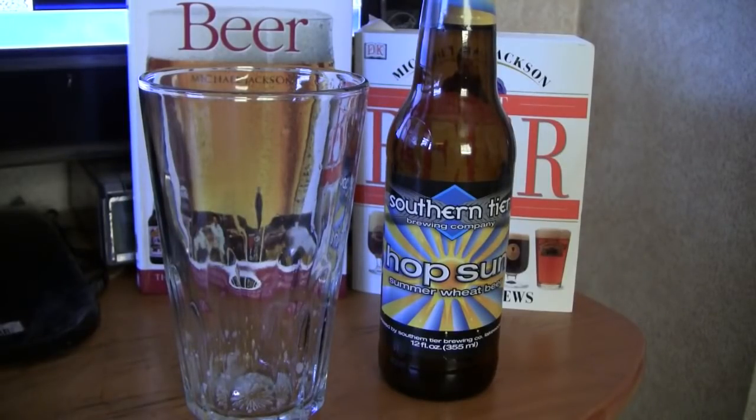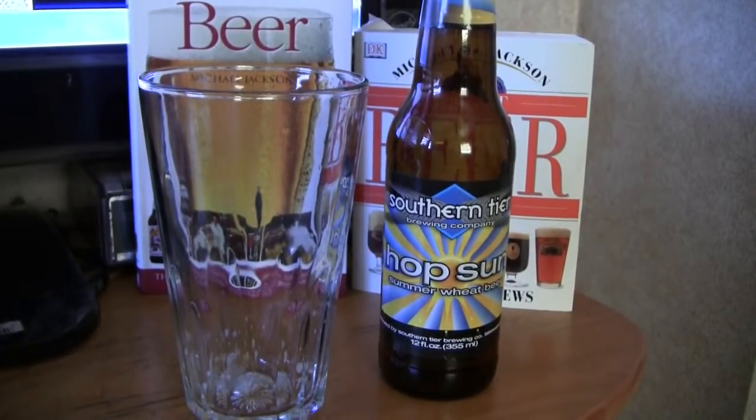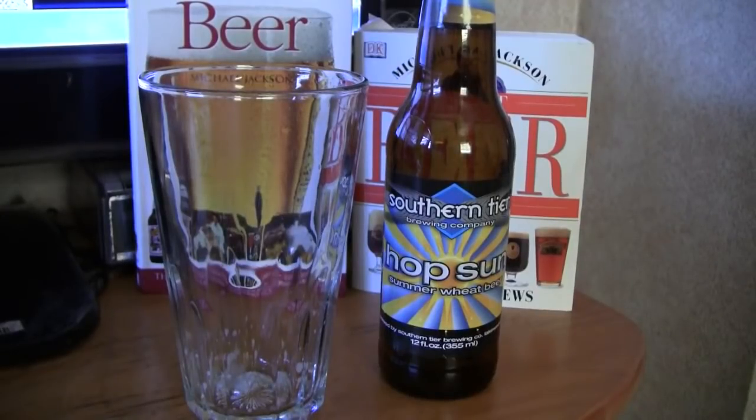So guys, that's it for today's beer review. If you had this beer, give me a comment and let me know what you thought of it. If you haven't, you can get it — give it a shot. And subscribe. We'll see you on the next beer review, guys.